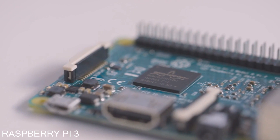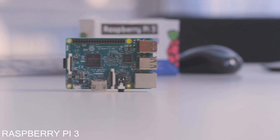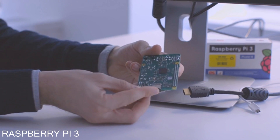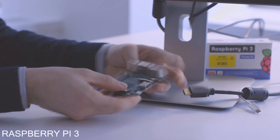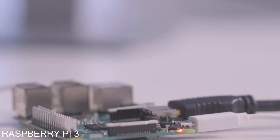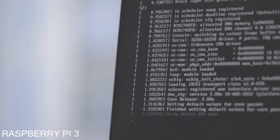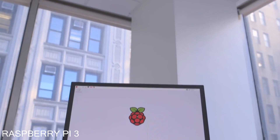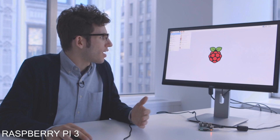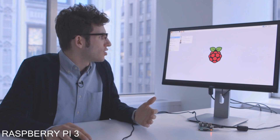It looks like they should be pretty complicated to use, but they're actually really easy to set up. Hooking up a Raspberry Pi is basically just plugging things into all of its different ports. You need to put a micro SD card into its storage slot, hook up HDMI for a monitor, and then use micro USB for power. So even though there's Bluetooth on the new Pi, you'll still want to use USB just to get started while you're setting everything up. But once you are in the Pi, it's really easy to use.